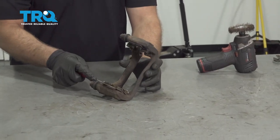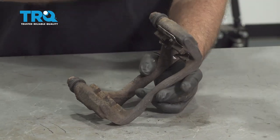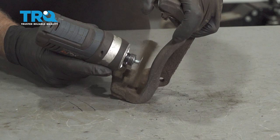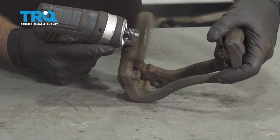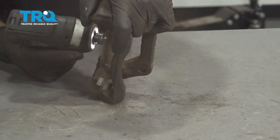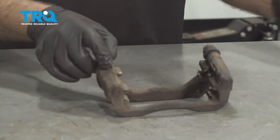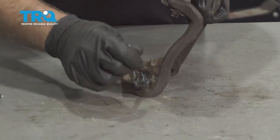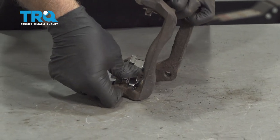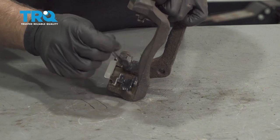Now we're going to clean up the brake caliper bracket. Just take a pocket screwdriver and take these old slide clips off. Use a wire brush and clean up some of the corrosion. Take a little brake caliper grease and give it a thin coat. Put the new clip on, apply another thin coat of grease, and do the same on the other side.